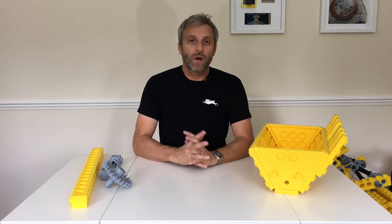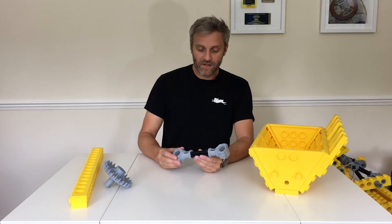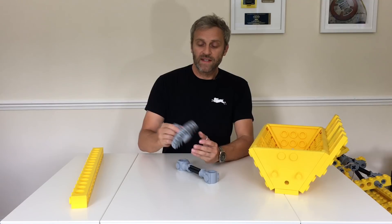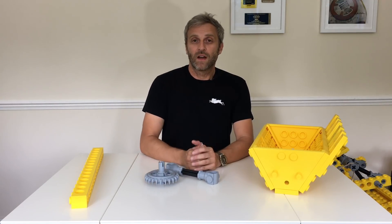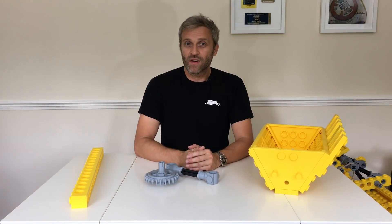That covers the trickier parts in this kit that I had problems printing. If you're looking for more details on other parts like the axles, knuckles, progs and pins, I've already covered these in my previous giant 3D printed Lego kits — I'll leave links in the description so you can see those in the giant Lego forklift and the giant Lego go-kart kits.